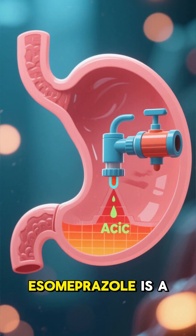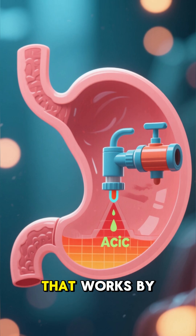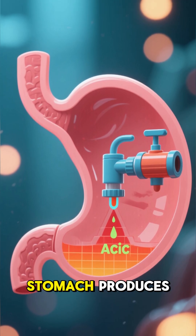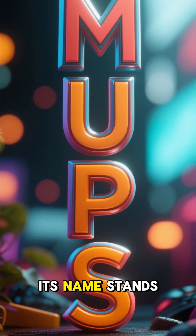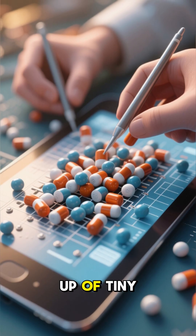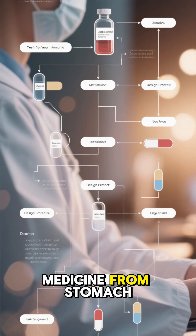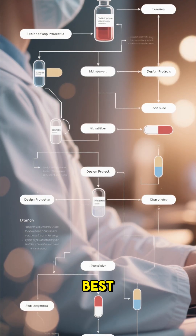What is it? Esomeprazole is a proton pump inhibitor, or PPI, that works by reducing the amount of acid your stomach produces. The MUPS in its name stands for Multiple Unit Pellet System, which means the tablet is made up of tiny coated pellets. This special design helps protect the medicine from stomach acid so it can be absorbed where it works best.